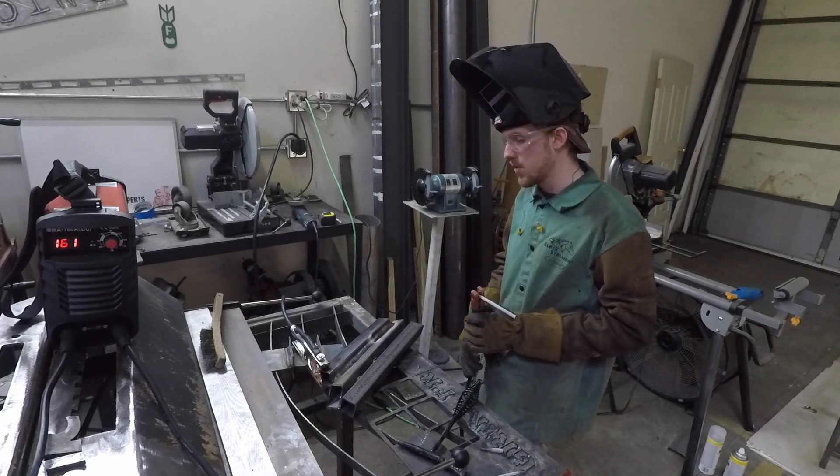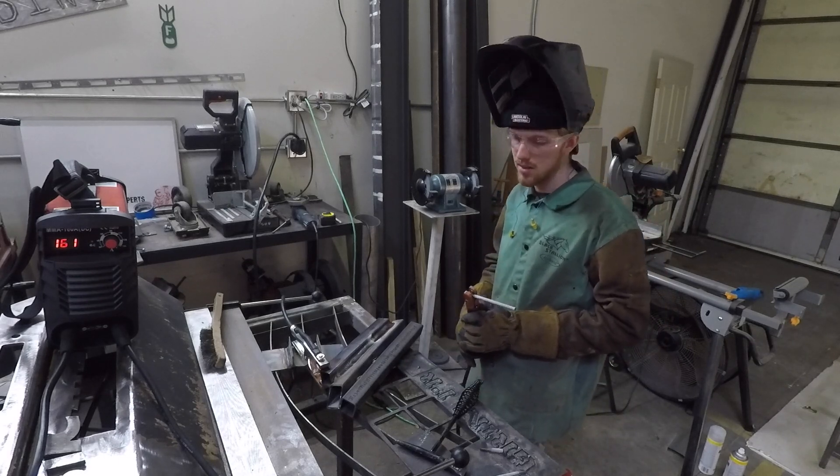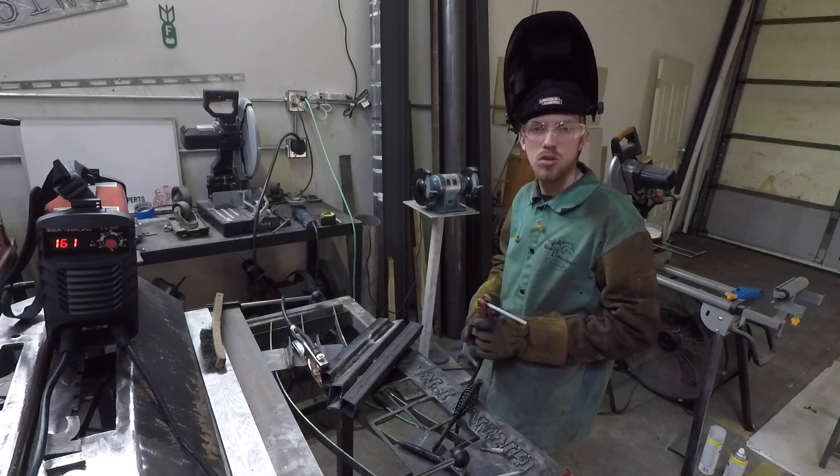So yeah, let's flip this over and run some 1/8" electrodes and you can see how that does. We're also going to be running some overhead.